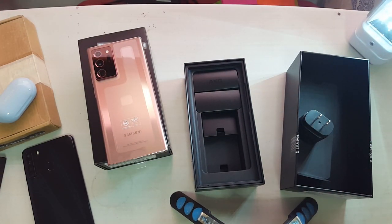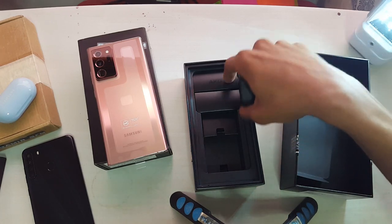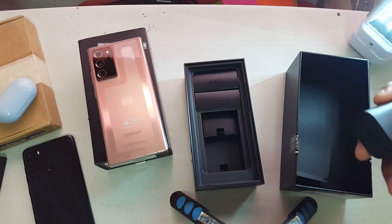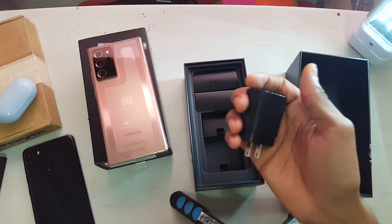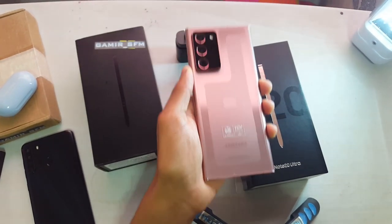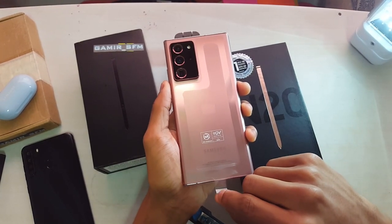Samsung, if you're hearing this, I will use the headphones in the box. Keep them in the box — keep the charger as well, please. You remove the headphone jack, at least keep some headphones to use. Man, this brick feels heavy — this actually feels heavier than the usual ones.